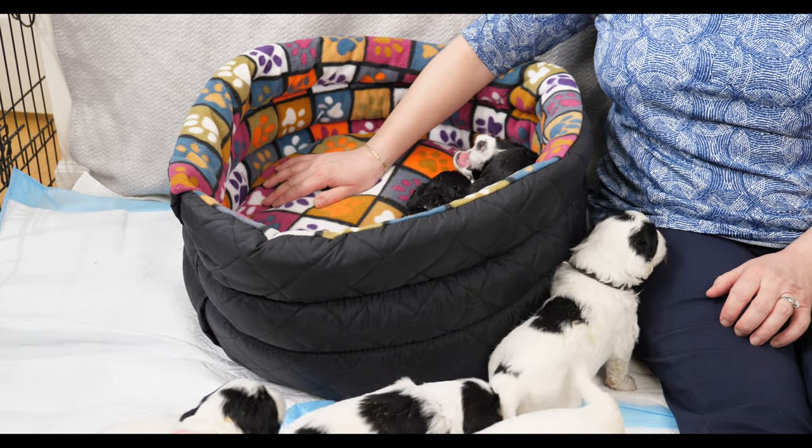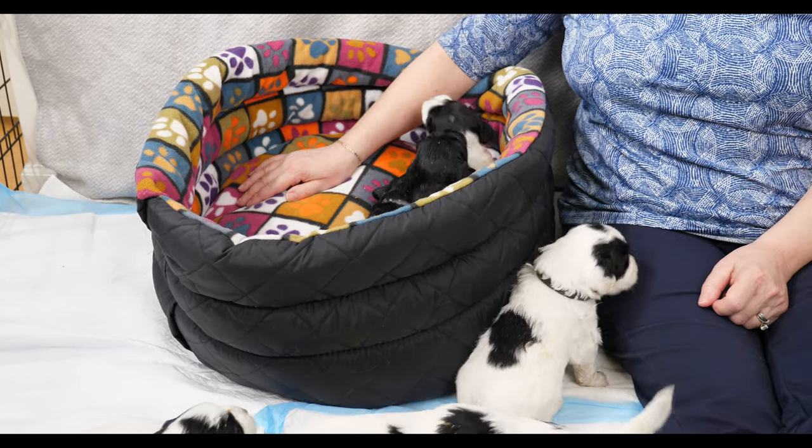We are in our studio where we film. We move the puppies from their area into here to do the videos - we have 27 puppies right now and if we filmed in the doodle den with everyone else it would be even louder. I would say this group of 11 puppies is the most talkative group we have ever had.